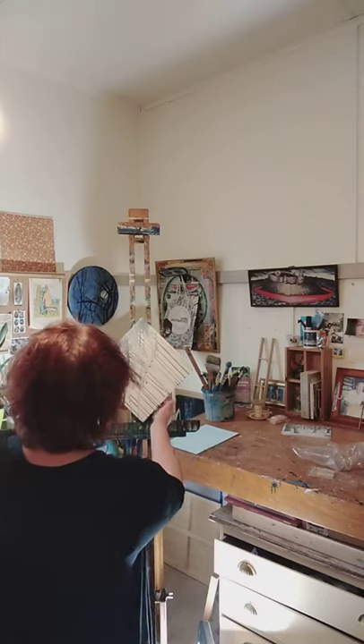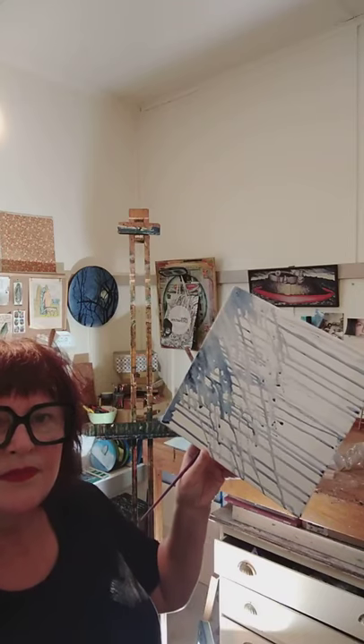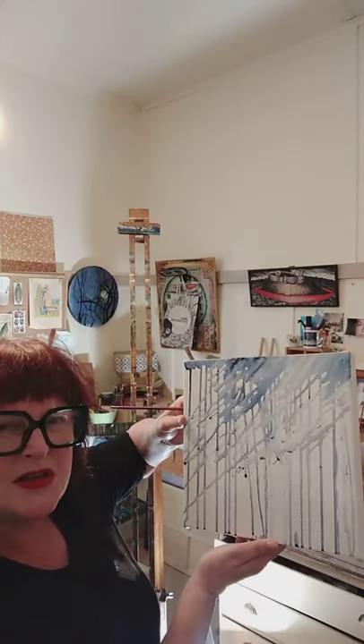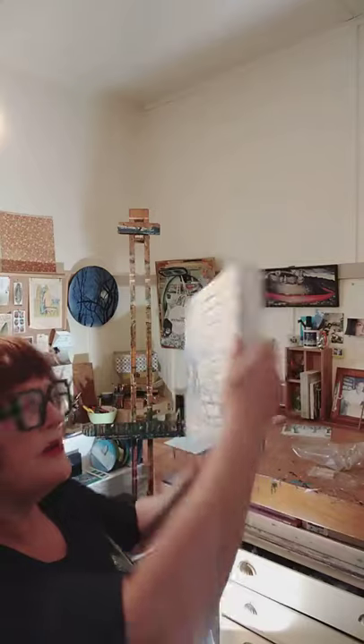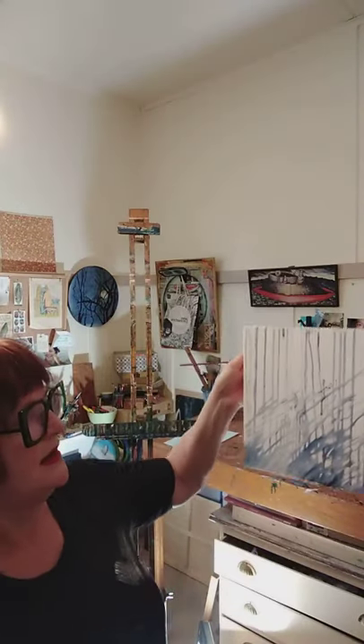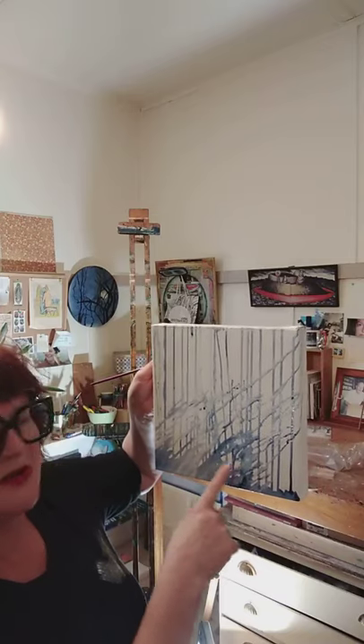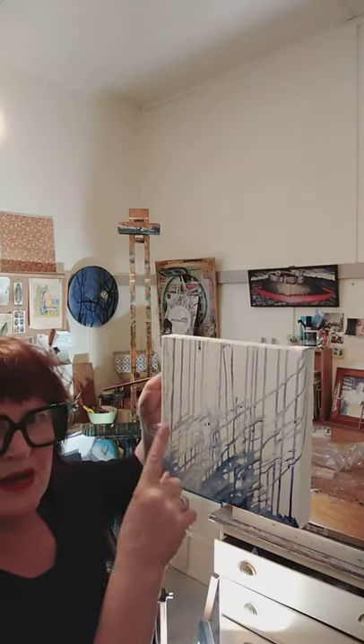I'll just bring this closer to you so you can really see what I've done here. That lovely really shadowy effect — almost like on a tree trunk. If I tilt it back up this way, I mentioned earlier that I was going to turn this around now, and what we have is the base of the trunks here. It'll become clear, I assure you.